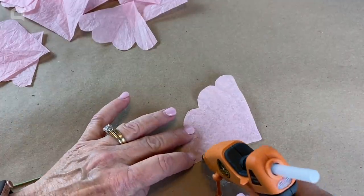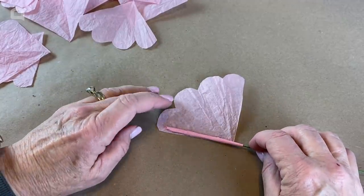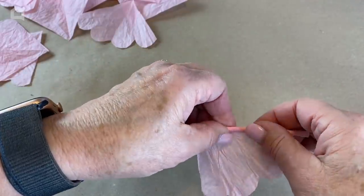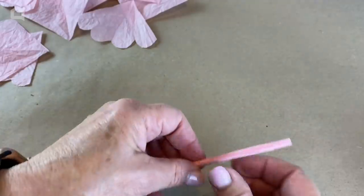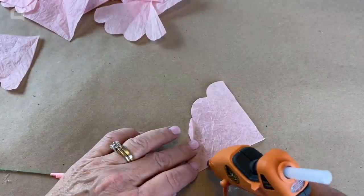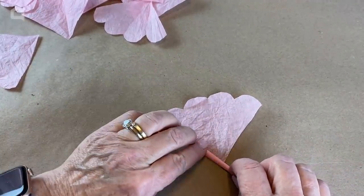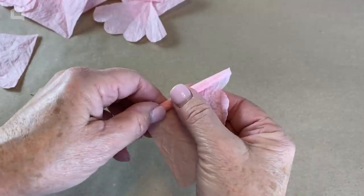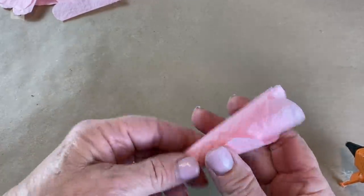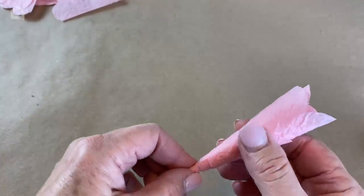Do the same thing again — put a little bead of hot glue and place the next petal a little bit higher than the previous one. You want each petal to be up a little bit higher. Press it down and roll it nice and snug. When you get to the end, a little bit of glue to hold it. For the third petal, we're not going to do it quite as tight. A little bead of glue, positioned a little higher than the previous ones, but this time roll it just a little bit looser. Put a bead of glue all the way along the end since it's going to be wrapped more loosely.